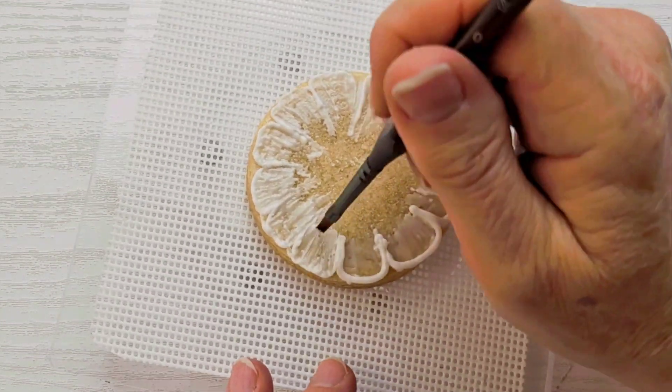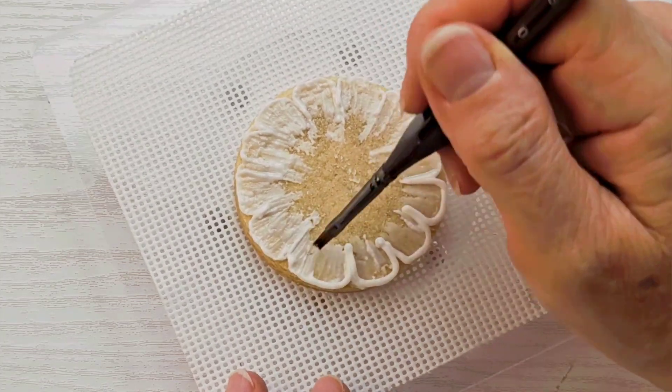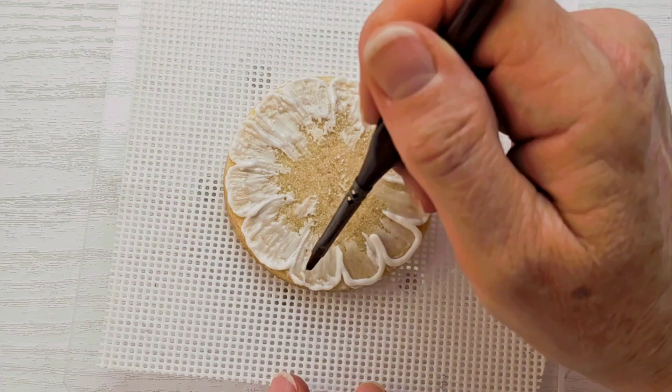It kind of depends on how sheer of a look you're going for, whether or not you want to go around and do this a second time. Just continue to play with it, dragging the icing until you get the look that you're trying to achieve.